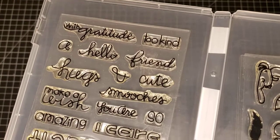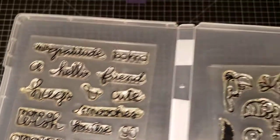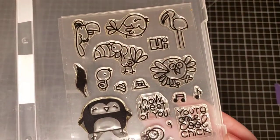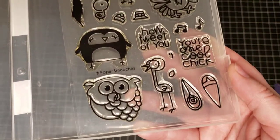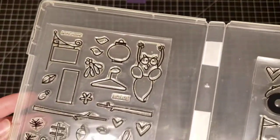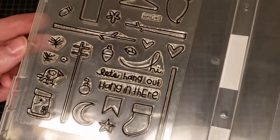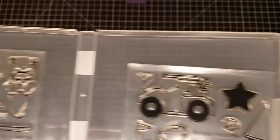Paper Smooches — My Peeps and Chit Chat. Here's Chit Chat by Paper Smooches. And here's My Peeps. Next we have Paper Smooches My Guy and Hang Ups — all kinds of things to hang up — and here's My Guy.